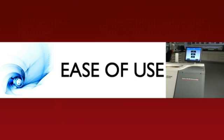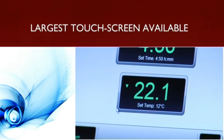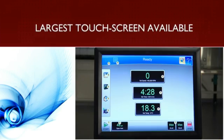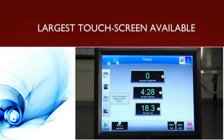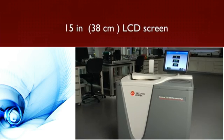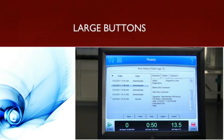The Optima X series offers the largest touchscreen user interface available on an ultracentrifuge in the market today, complete with on-screen help and local language support. The large adjustable screen is easy to see from virtually anywhere in the lab. Larger buttons offer easy operation, even with gloved hands.